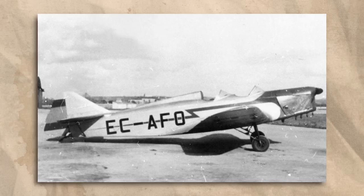Continuing our exploration of lesser-known Spanish aircraft from the interwar period, we come to the González-Gil Pazo GP-1.